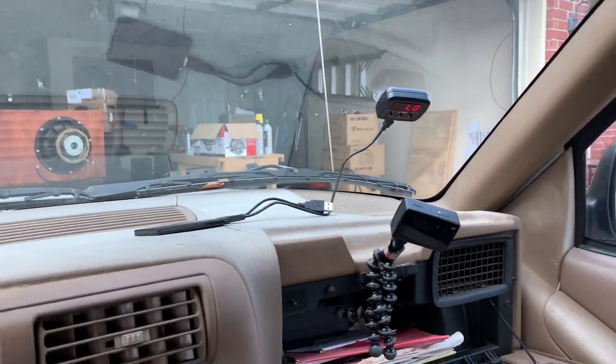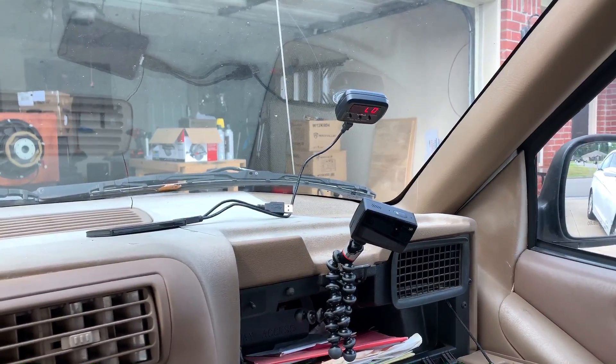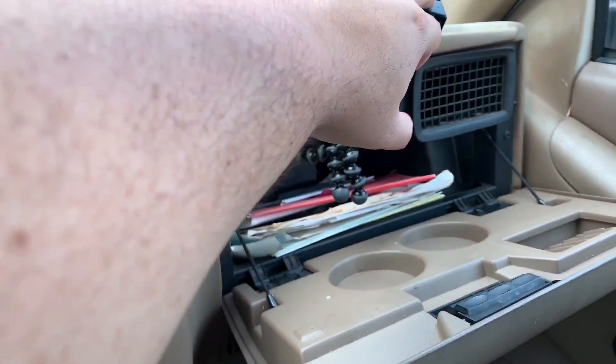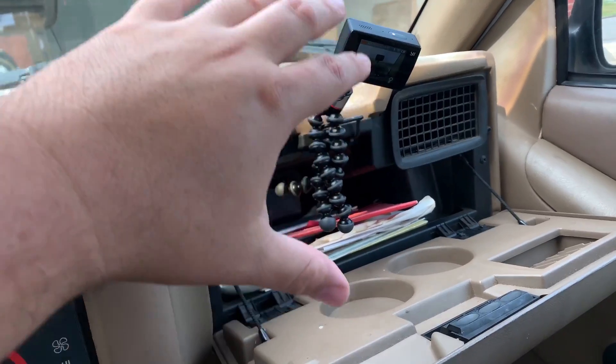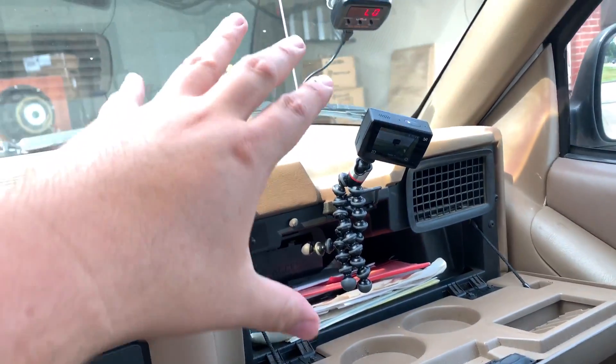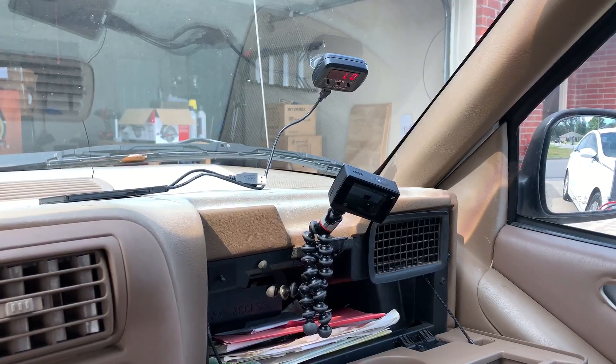I've got my camera set up here and I plan on capturing everything that happens. We'll run through and do a couple quick placements and see how it goes.